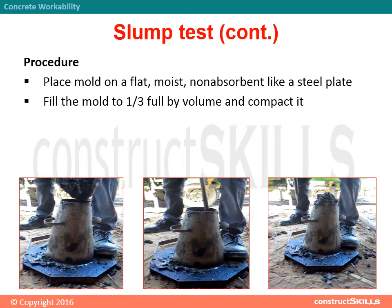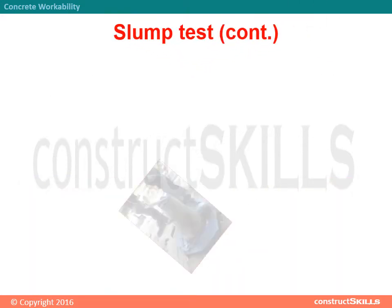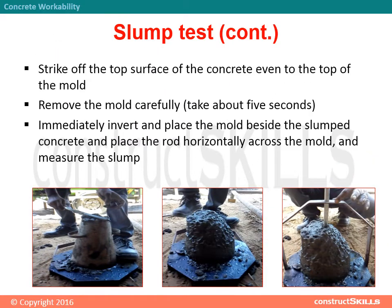Procedure: place the mold on a flat, moist, non-absorbent surface such as a steel plate. Fill the mold to one-third full by volume and compact it, then fill to two-thirds full and compact it. Each layer is tamped 25 times with a standard 16 mm diameter steel rod. Strike off the top surface of the concrete even to the top of the mold. Remove the mold carefully, taking about 5 seconds.